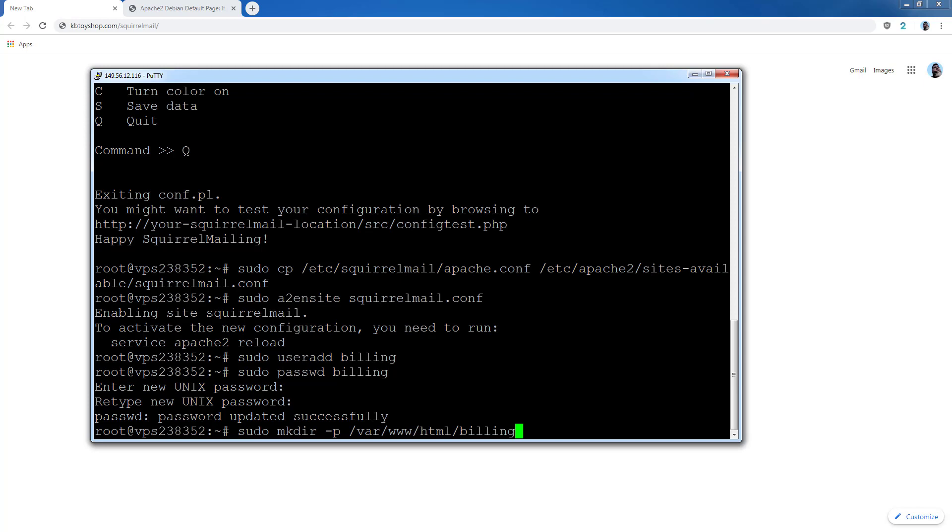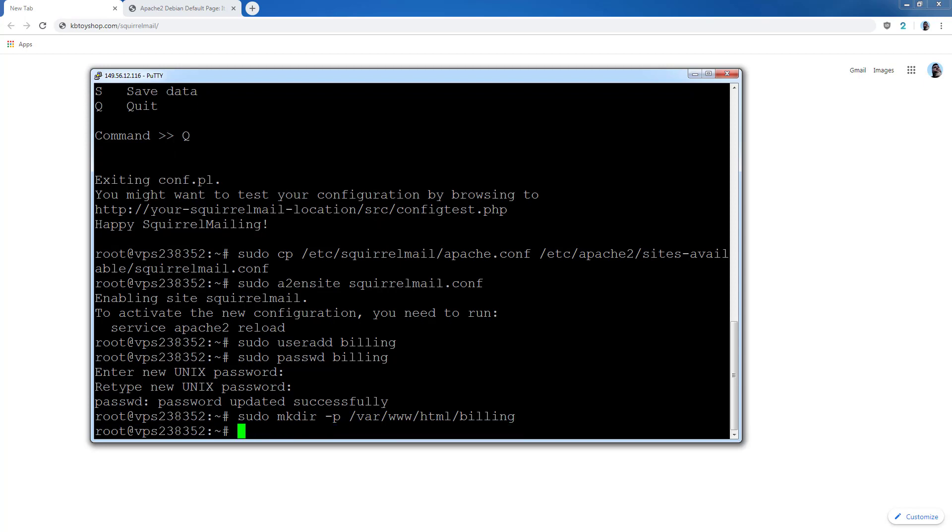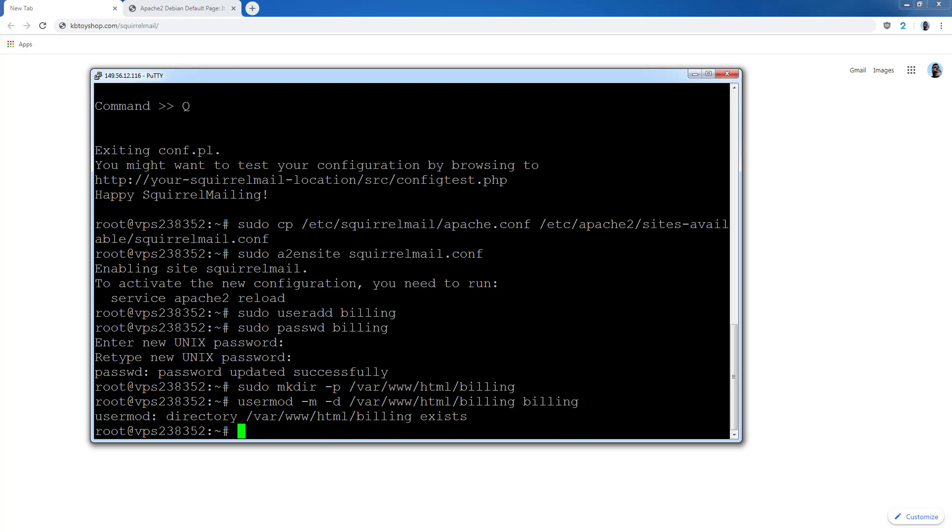This is the directory I'm going to create. Now I need to replace the placeholder with your email name — for example, 'billing billing' — and press Enter. It says billing already exists. We're going to add one last thing to the setup, which will create a user group for billing so that only billing can access that area. Press Enter to run that command.